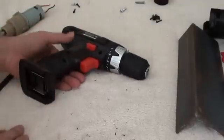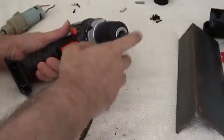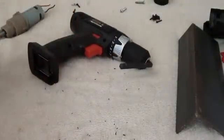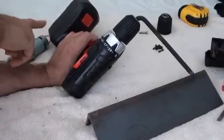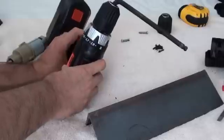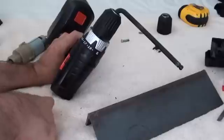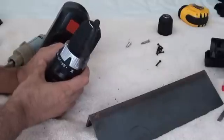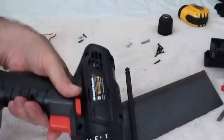The two methods I know of for removing a stubborn chuck: number one, get a big Allen wrench as big as will fit in the chuck, put it in there, put the drill into gear — it doesn't really matter which gear, forward or reverse — and then whack it with a hammer. Method number two: put the battery on the drill, put the chuck key in the chuck, spin it, and then introduce this end into something heavy like a piece of metal or wood. This is probably a little less safe, but hey, it's more fun, right? There you go — dismountable.